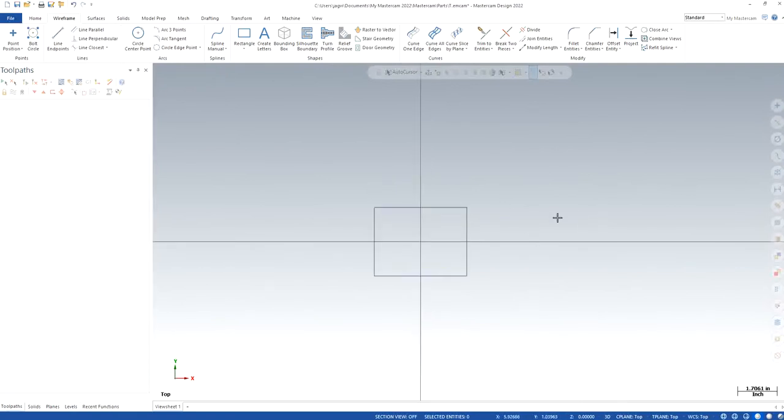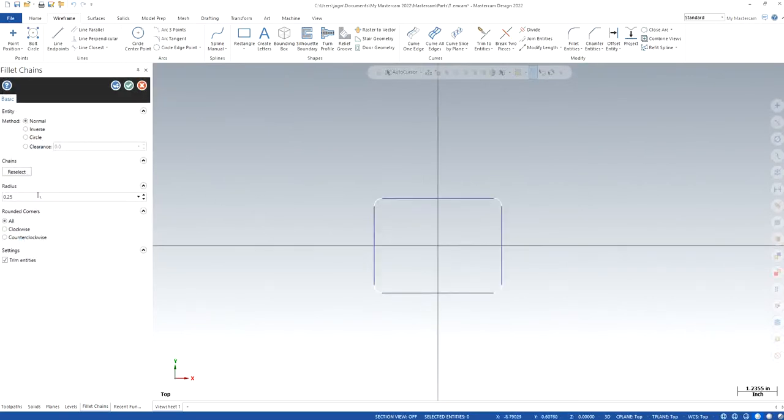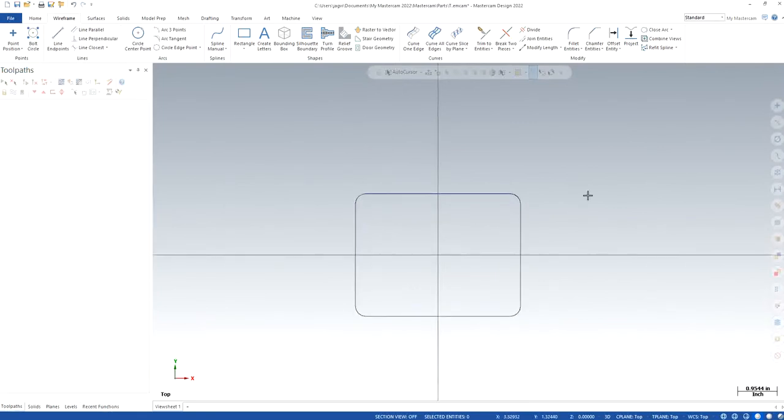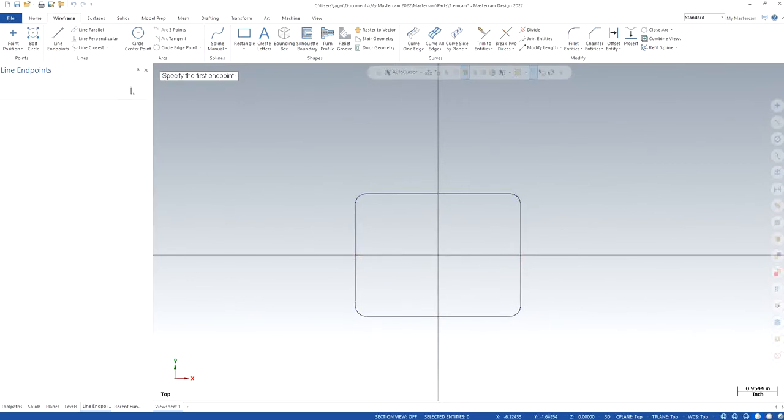We also want to make sure that we have fillets around it, because no CNC can machine a perfect 90-degree corner. The fillet radius I'm going to keep is 0.25 — that's a quarter-inch radius, 0.5 in diameter. Now I'm going to create two lines right in the middle, basically the axes — blue click for the first one, green click for the second — so now I have two centerlines.